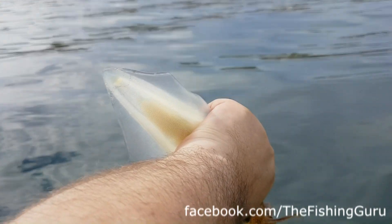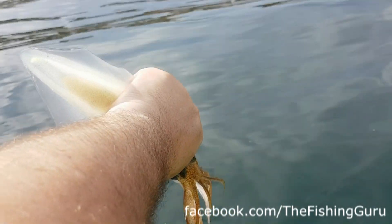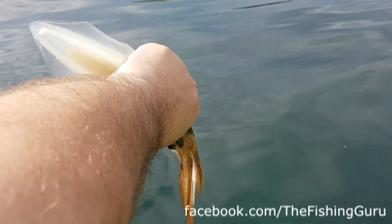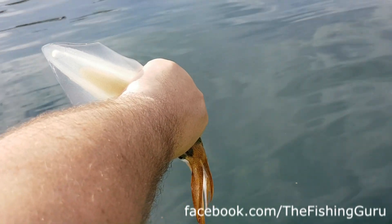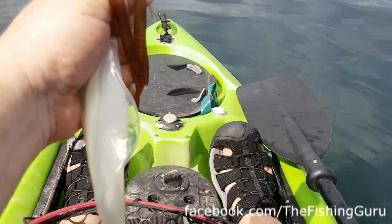What tends to happen is they essentially choke. I just can't seem to get a good grip without taking his head off — there you go. You can see how he's gone white. It's an instant kill, it's humane, they don't really feel anything.